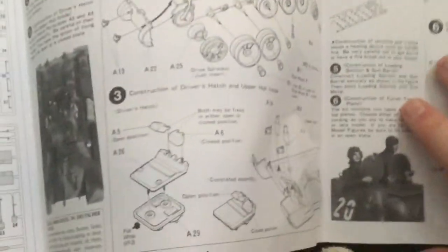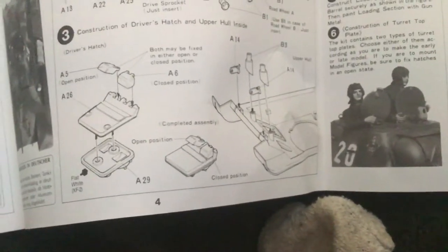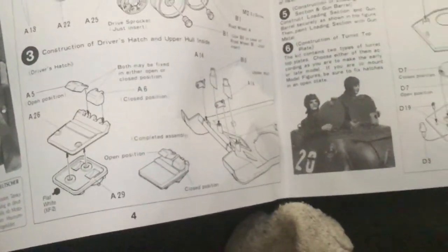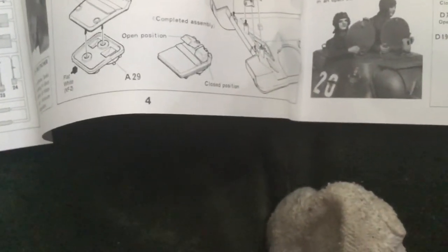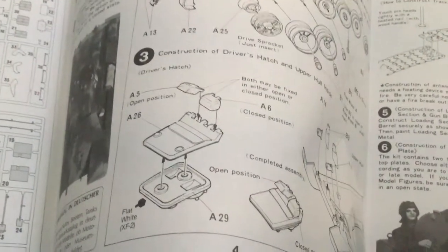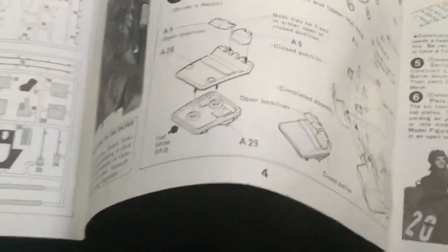Usually for Lincoln Link tracks, I have an example right here on one of the sprues — those right there are Lincoln Link. You can build those up and usually they'll have entire sets. But this kit has rubber band tracks, which is not the end of the world. Certain people love them, certain people hate them — I prefer rubber band actually. What I'd like to do if I ever build another Tiger is do full metal tracks that come from Hungary, which have the natural sag you get with Tiger tracks.